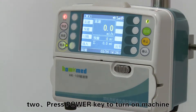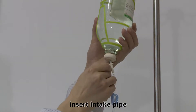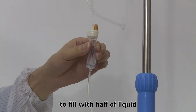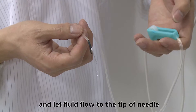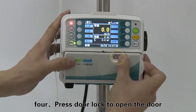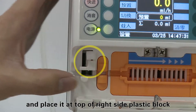Step three: close the flow clip, connect the IV set to the fluid bottle, and insert the intake pipe. Squeeze the drip chamber to fill it halfway with liquid. Open the flow clip and let the fluid flow to the tip of the needle, then close the flow clip again. Step four: press the door lock to open the door, upward the anti-free flow clamp, and place it at the top of the right side plastic block.